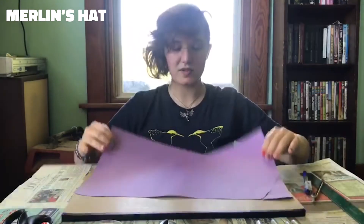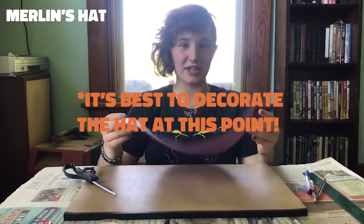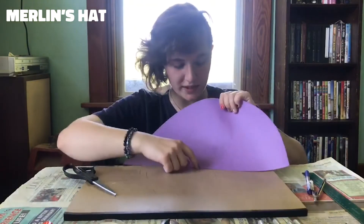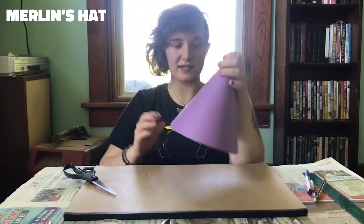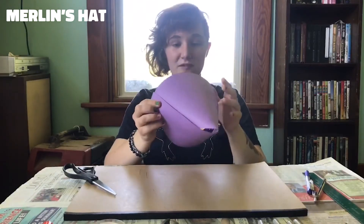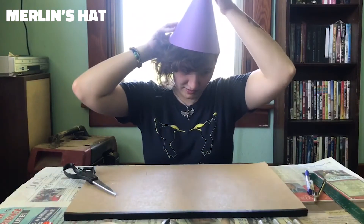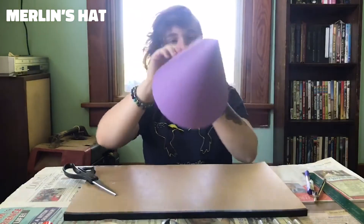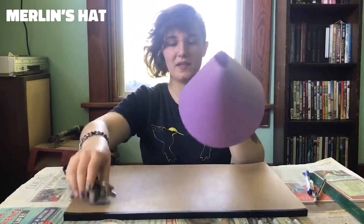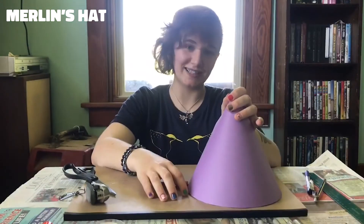Once you have your half circle drawn, cut it out. Now that you have your half circle cut out, you can make your cone. The point you drew with your compass is going to be the actual point of the cone. What you're going to want to do is fit it to your head as best you can — for me it would be about right here. You're going to want to hold that place and staple it, so now you have your placeholder for how big your head is.